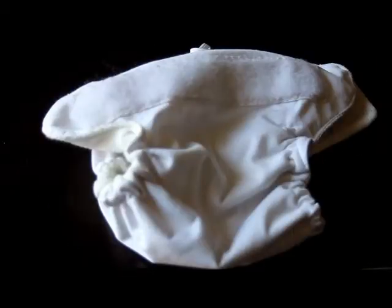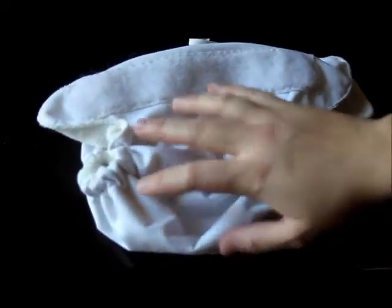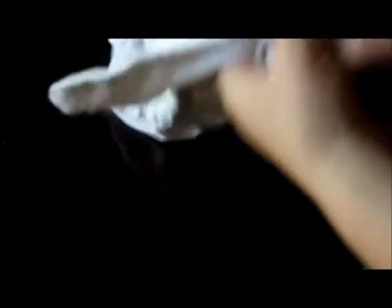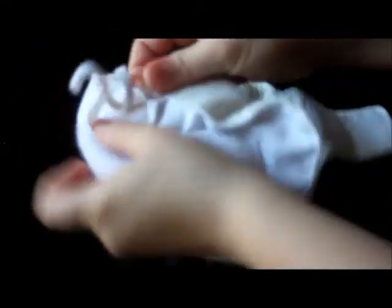Let me tell you about this slide-to-size adjustment system. This is how SoftBums avoids that cluttered front of the diaper with lots of snaps that a lot of people don't like. Instead there's elastic on the inside of the diaper, there's a little pocket opening to where you can get to that elastic, and inside on each side of the legs is a little toggle. You pinch it just like the toggles on a sweatshirt to loosen or tighten it.